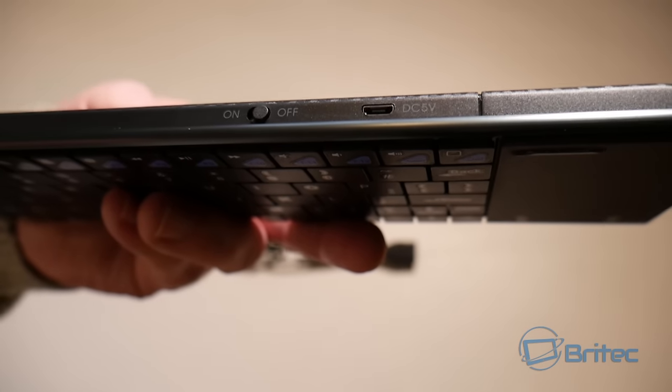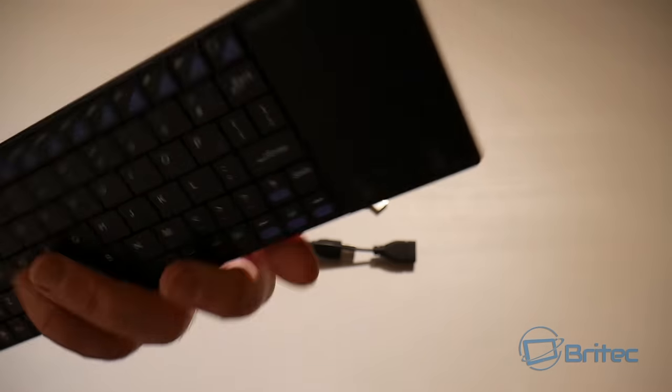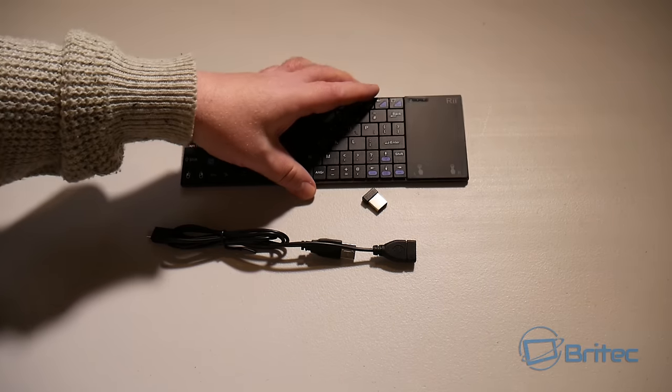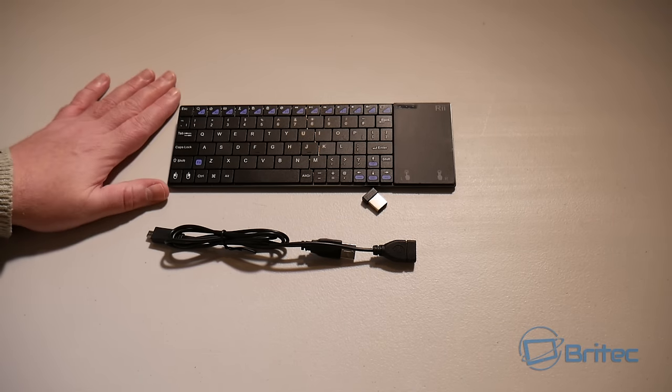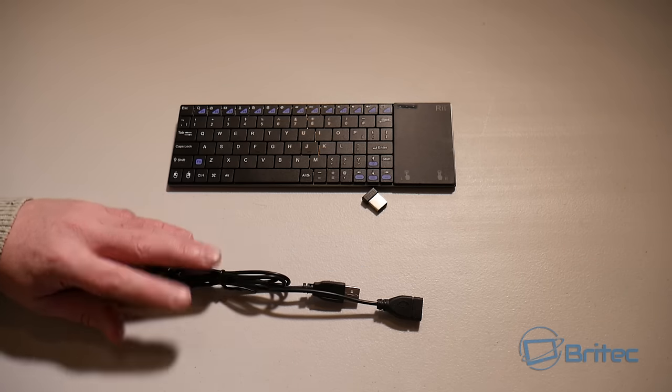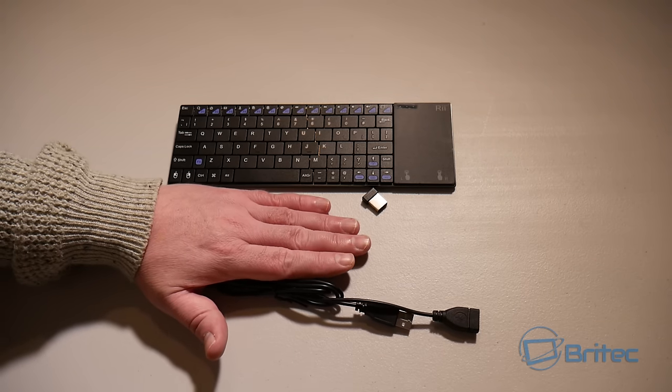This will also switch itself off after about three minutes — it's got an automatic shutdown to save battery life. The battery life lasts ages on this keyboard, so you don't have to keep recharging it.